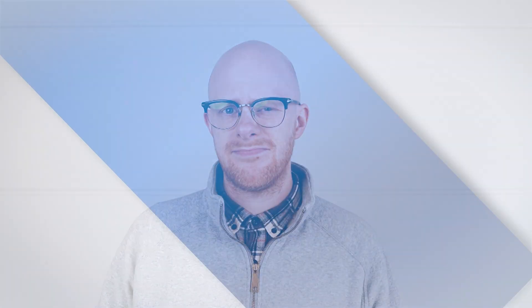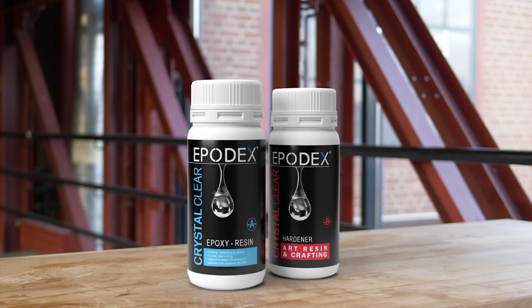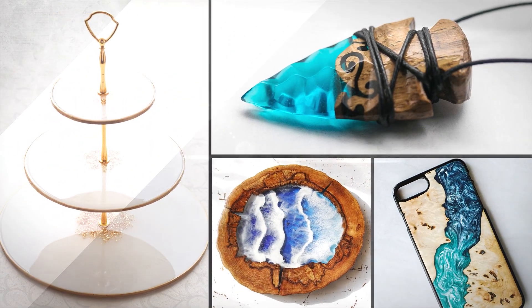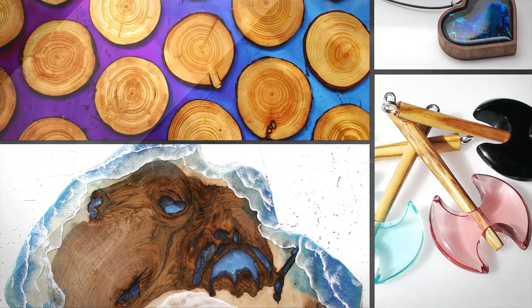Are you tired of epoxy manufacturers who don't keep their promises? Check out our Art Resin and Crafting Epoxy Kit. It's perfect for jewelry, coasters, tumblers, small castings, woodworking, and much more.